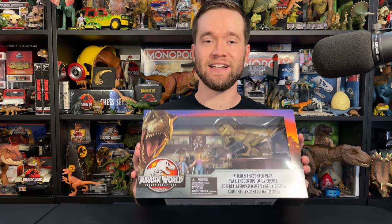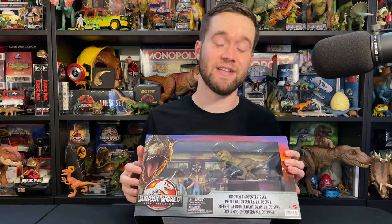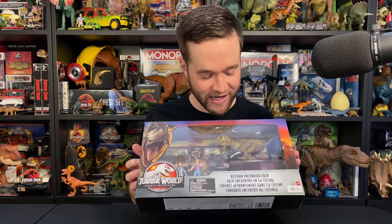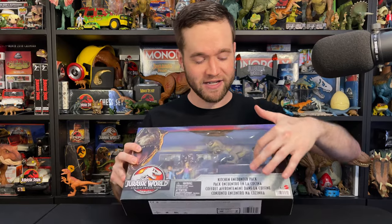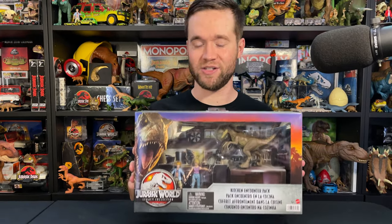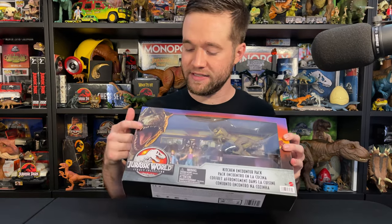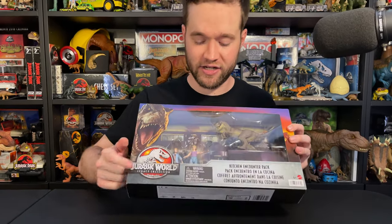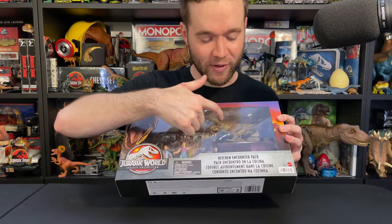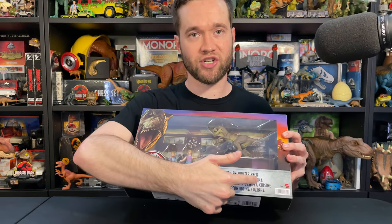This is a beautiful set in a beautiful package. Features the first ever figure of Lex Murphy, another Tim Murphy figure that's slightly different from the first one we got, a raptor, and this really cool background and table in the package of the kitchen from Jurassic Park. On this packaging we've got T-Rex and Jurassic World Legacy Collection here. Tim and Lex complete with frying pan. Raptor on that table in the kitchen from Jurassic Park. Kitchen Encounter Pack.